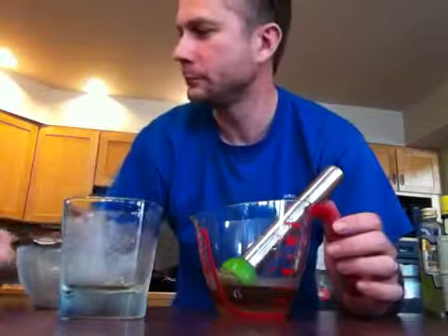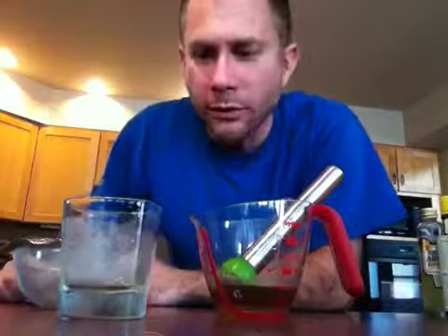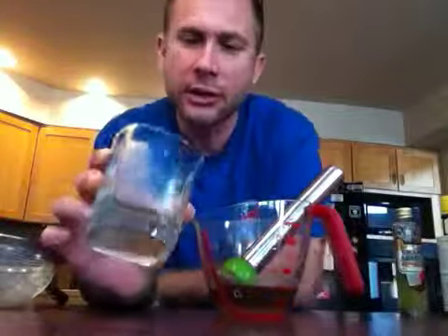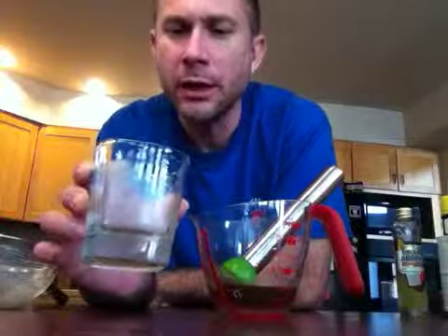As far as devices and whatnot, you need a muddler. You need a mixing glass, or some other kind of glass would be fine also — an old-fashioned glass or like a bourbon-type sipping glass. And a strainer.